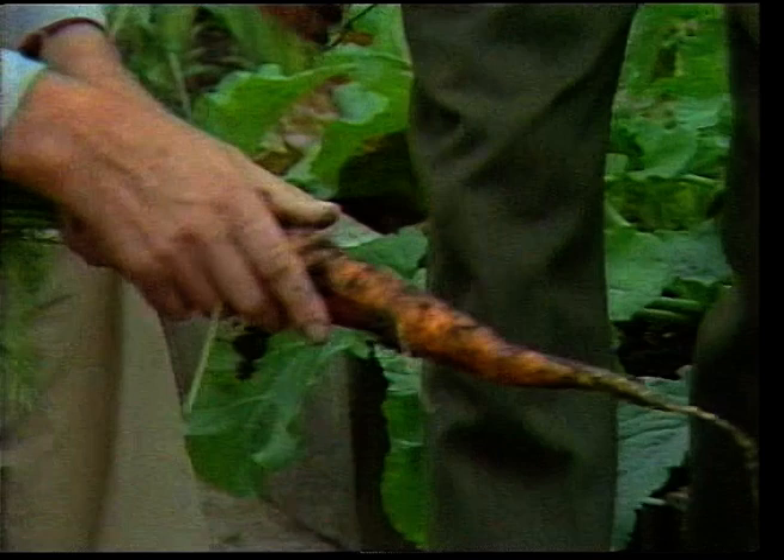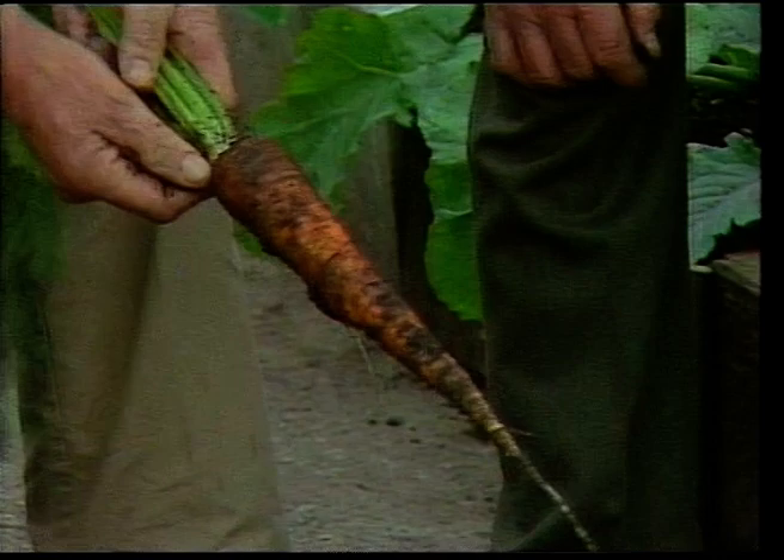Yes, lovely carrots! And let's just check the top now for signs of carrot fly. That is as clean as a whistle.